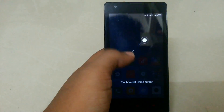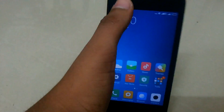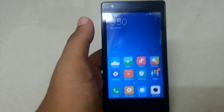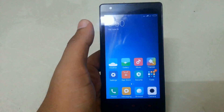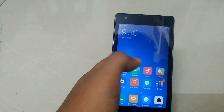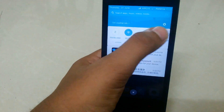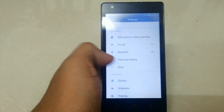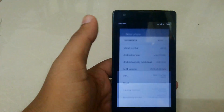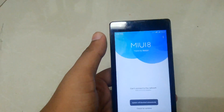So finally I'm on MIUI 8. If you want to watch the review, links are in the description down below. Thank you guys for watching this video — Ravir here. Hit that like button if you liked this video. See you, thank you!